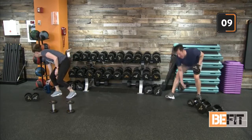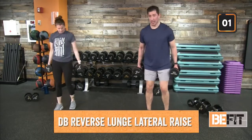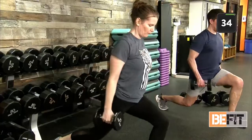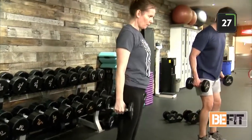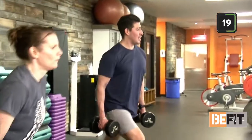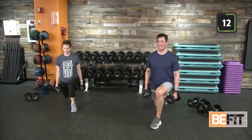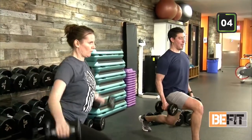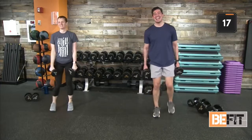Reverse lunge to lateral raise — five seconds. Standing up nice and tall, in front of your workout space. Two, one. Dropping that rear knee down. Think about not only your foot placement at standing — shoulder width apart — but also when you go back into your reverse lunge, that rear foot should be at shoulder width apart as well. Give yourself the most stability, the most solid foundation — set yourself up for success. Last three, two — finishing with a smile.